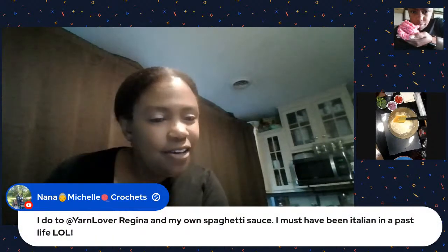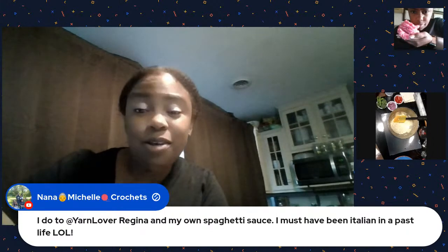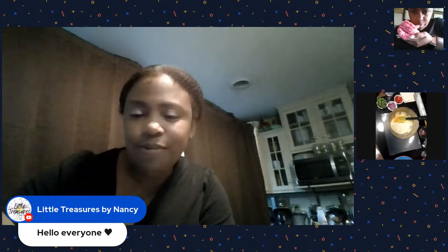Welcome Angela Precious World, good to see you! Yarn Lover Regina makes her own spaghetti sauce - that's really the best. Must've been Italian in a past life! Nancy's Little Treasures and Tamika - good to see you all!